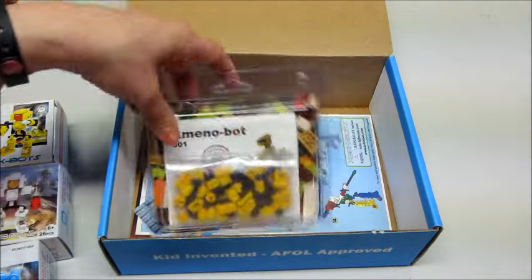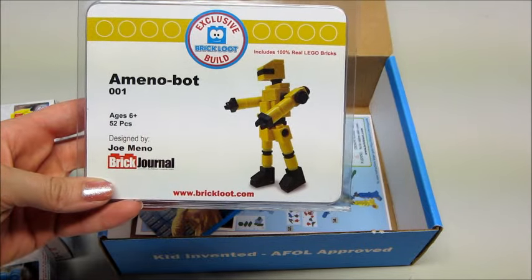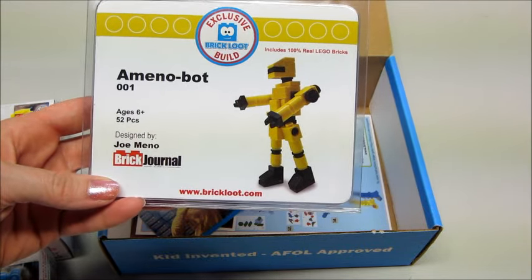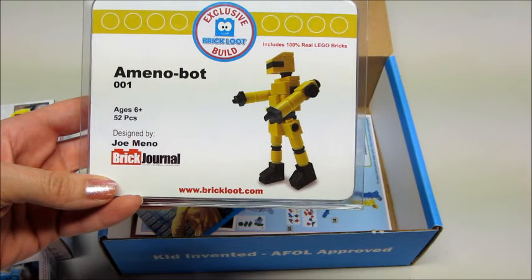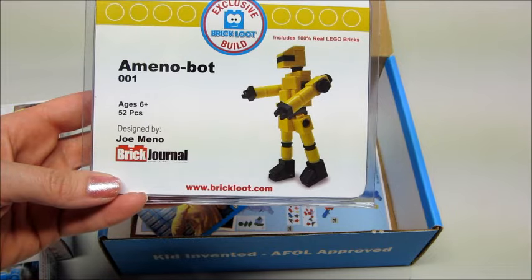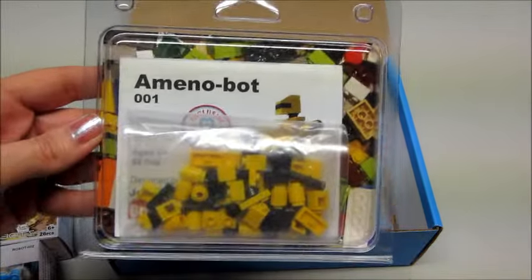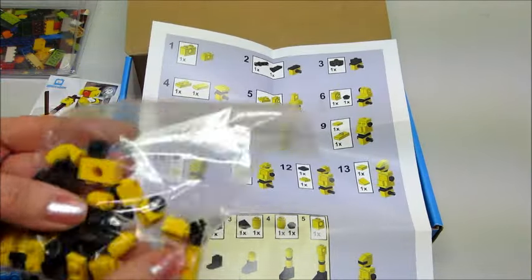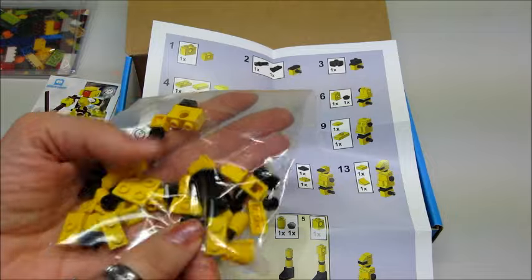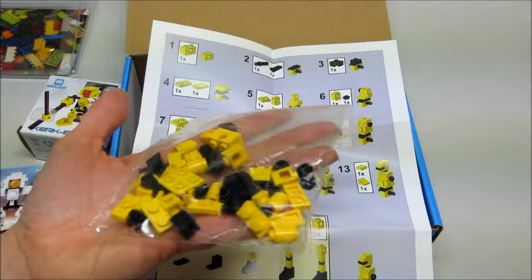Then we have another Brick Loot exclusive build — Amino Bot. He's a little yellow robot guy that comes with 52 pieces, designed by Joe Minnow. Let's open this up and take a look. It comes with really nicely detailed building instructions, and these are official Lego pieces — you can see they're imprinted with 'Lego' on top.